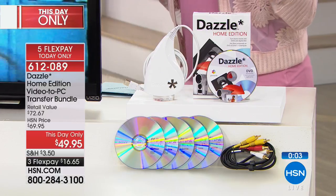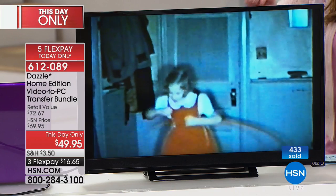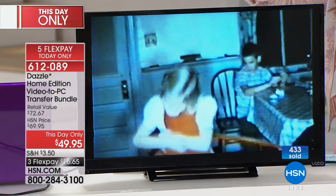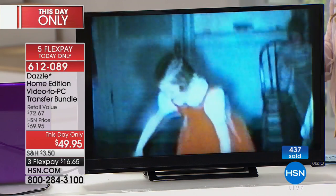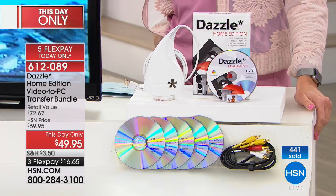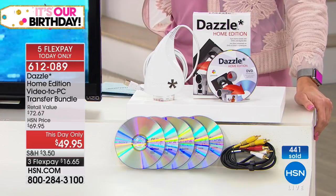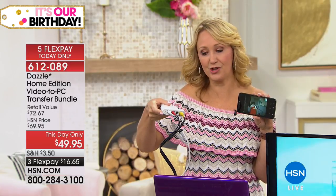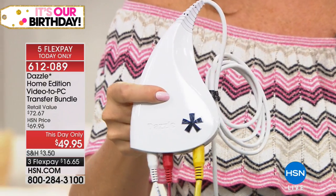We're including five DVDs with your purchase as well, so you get everything you need including the software. It's plug and play, incredibly easy — whether it's your videos that are breaking down or things you've taken off your DVR. You don't have to buy the box set of your favorite TV show because you can take it right off your DVR. Old camcorders, anything with RCA or S-video output, you can plug right into your Dazzle.